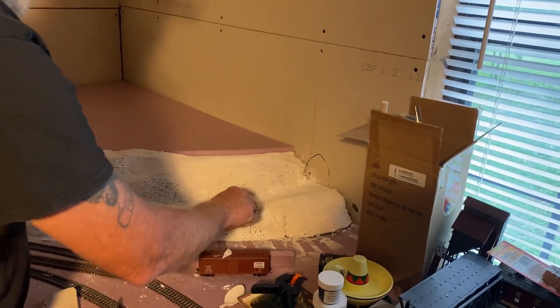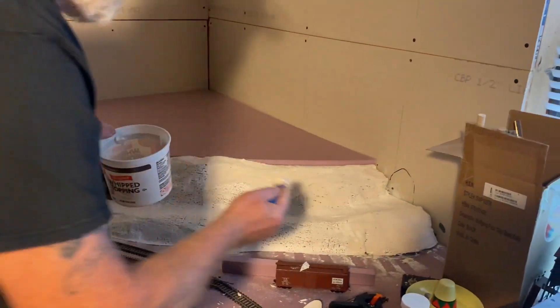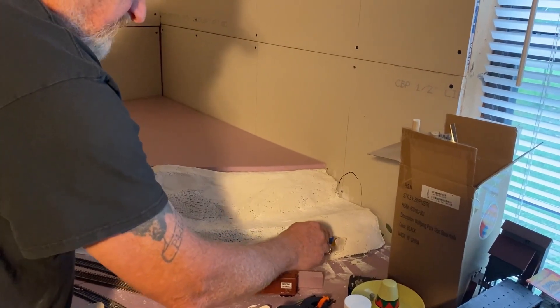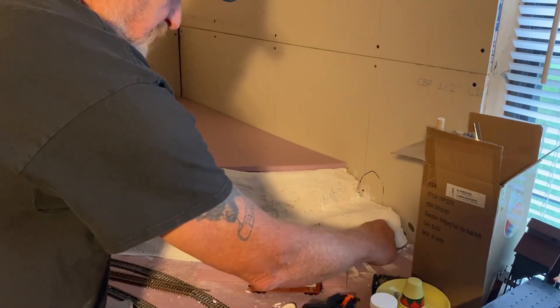It doesn't have to be perfect, gentlemen — that's one nice thing about landscape. If you try to get too perfect with it, you'll be here forever and end up losing some of your character lines that kind of naturally unfold for you and take shape.